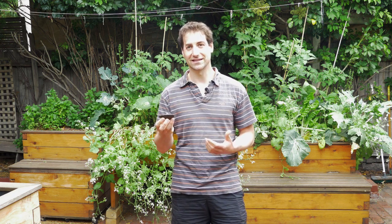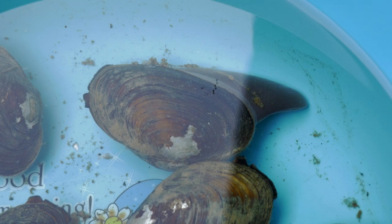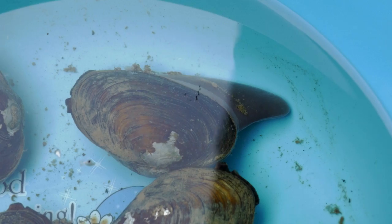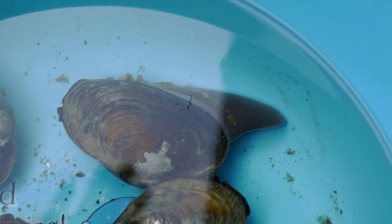Freshwater mussels are very interesting animals. They live on the bottom of the tank — normally in lakes, ponds, and dams. When we want to put them in aquaponics, they're going to lay on the bottom of the tank. People want to know if we can eat them, if we can reproduce them in aquaponics, and what their function is in the aquaponics setup.